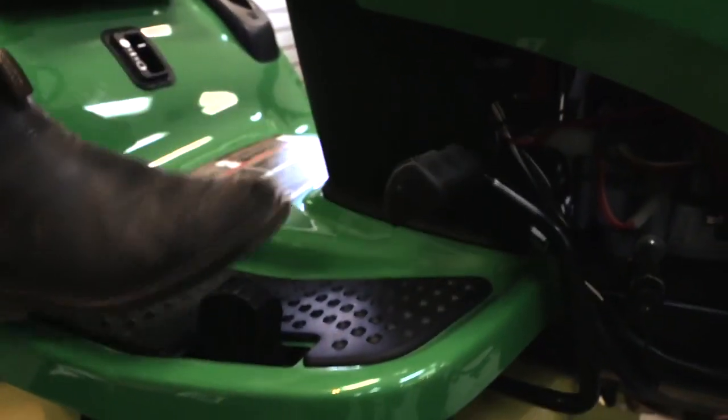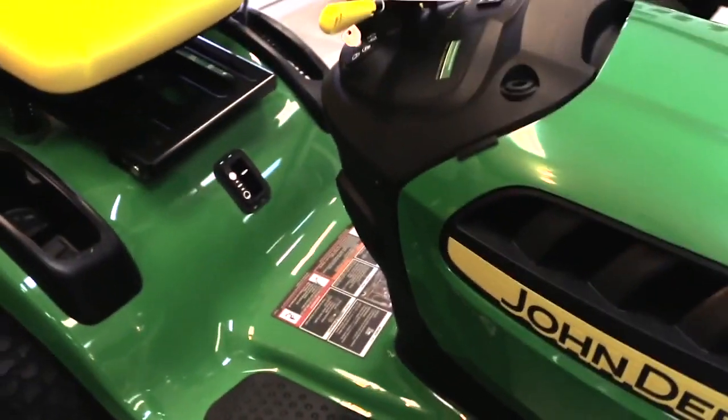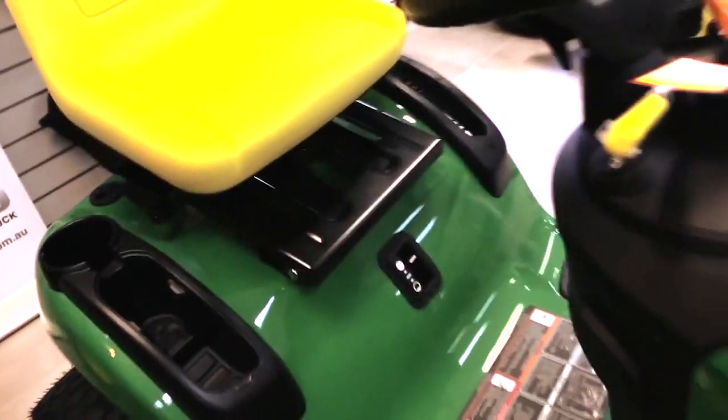What's this bad boy here? They are your forward and reverse pedals — that one's forward and that one's reverse. And there's your cup holders — you can keep your gloves, ear muffs, or anything like that in there.